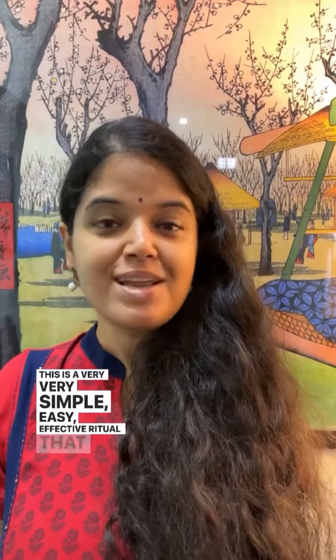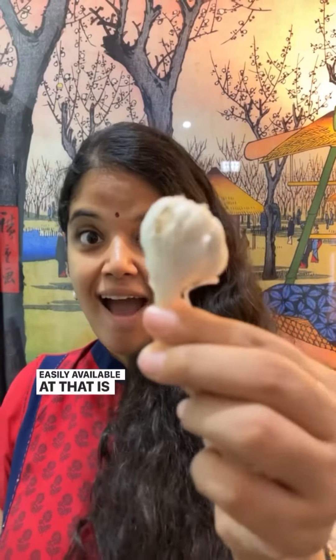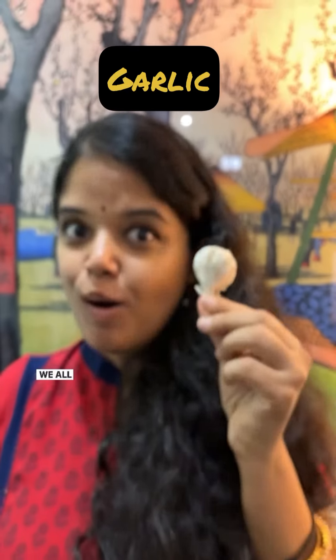this is a very, very simple, easy, effective ritual that you can do. And in order to do this, you only need something that is easily available at home — and that is garlic. We all have this at home.